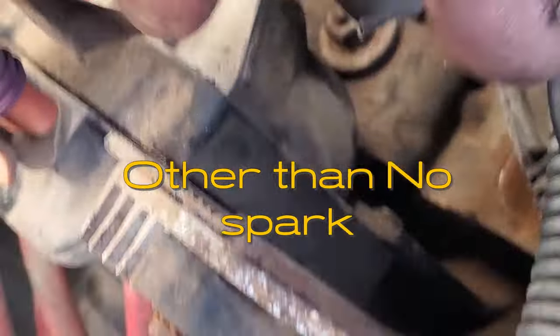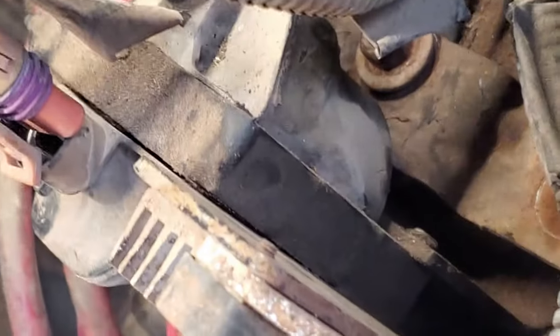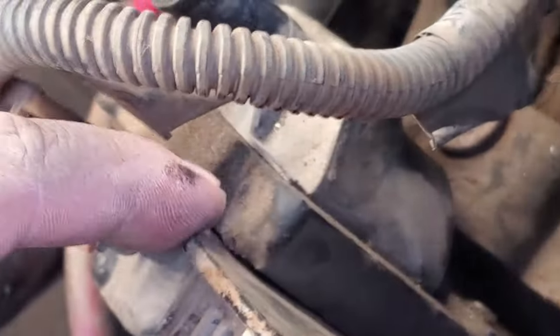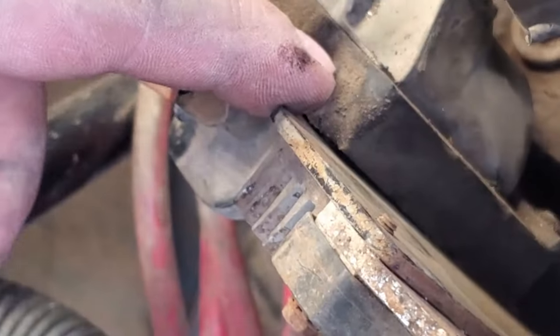See if you can see the back right here. Right there you can see where the spark is basically starting to come out of that coil and starting to ground out right here at this piece right here at that square.